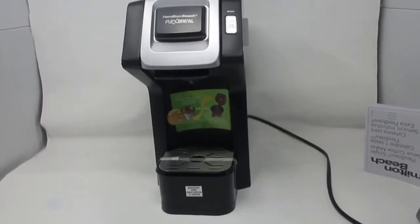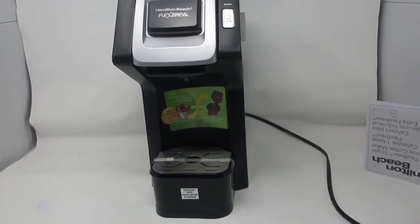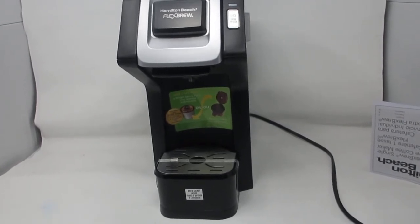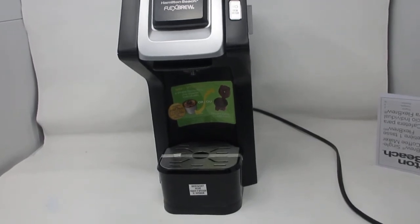Welcome to Steps Treasure Chest. Steps Treasure Chest is a store on eBay. We sell vintage electronics, vintage audio and video, and more things, like new things like this.